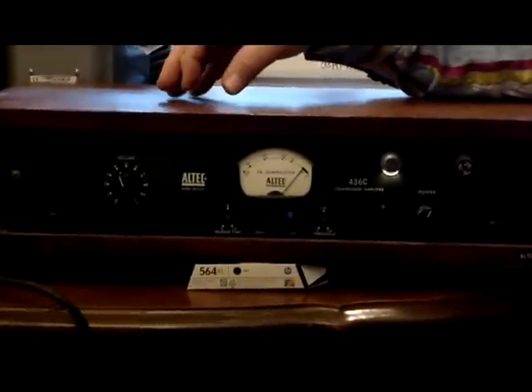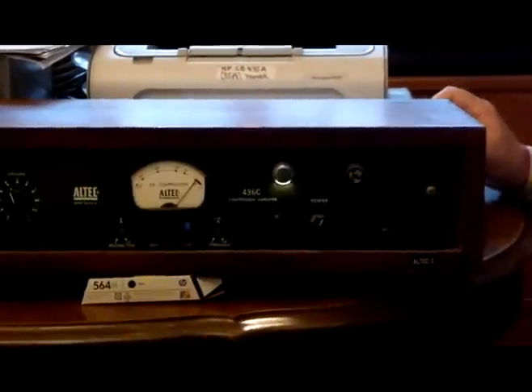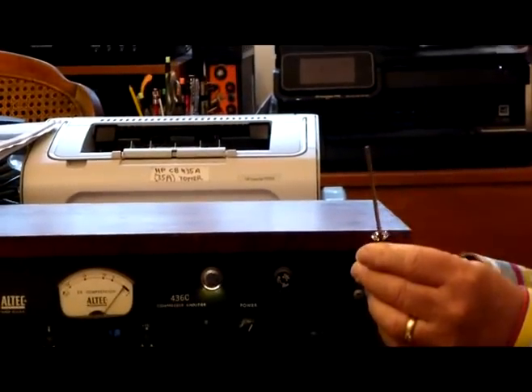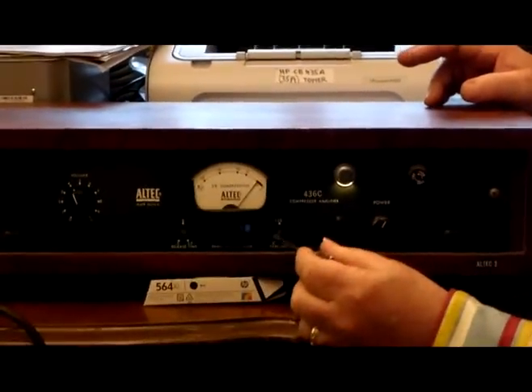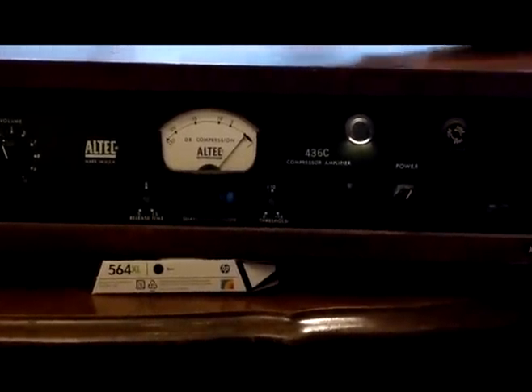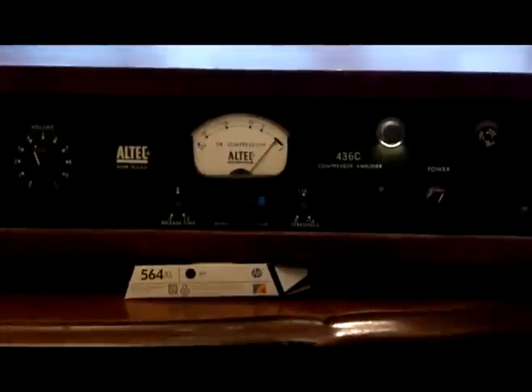This unit has not only the input level control that sends whatever signal you have coming in to that robot in the box — it also has two other controls that are a little bit more obscure and require a screwdriver to reach. One of them is the threshold, which is right here, and the threshold is a screwdriver pot that determines what level is going to start being compressed.